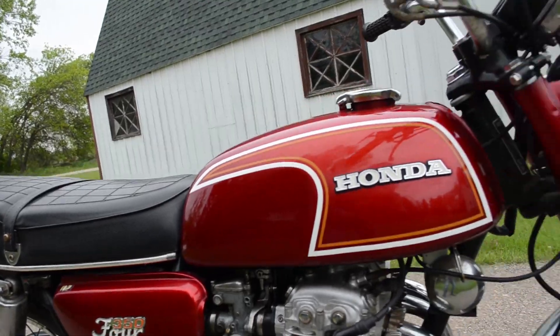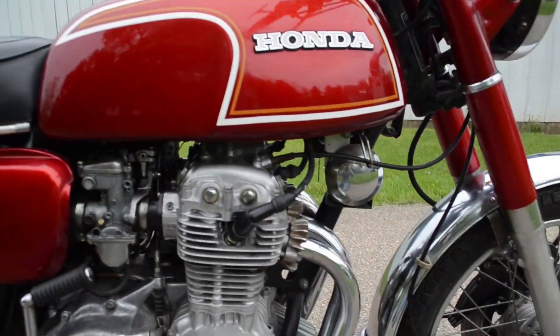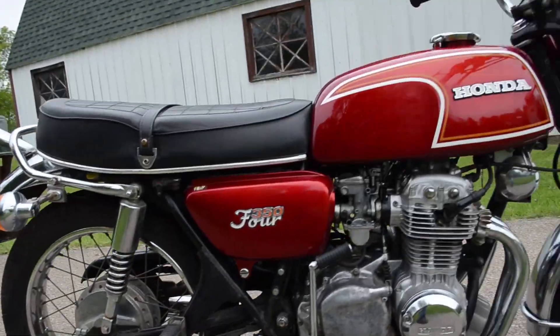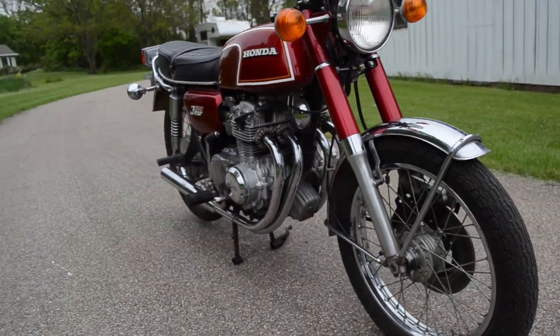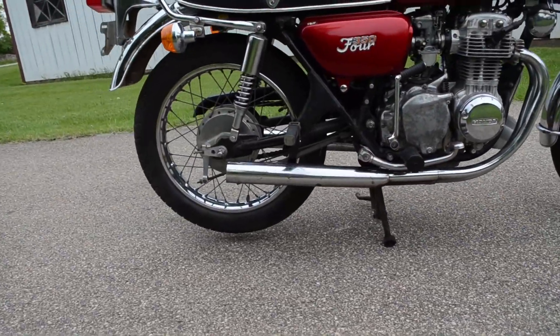That metal flake with the crimson red is just fantastic. All of the chrome is very bright and polished. This bike runs, rides, and shifts very smoothly through all of the gears. All of the lights are working, it doesn't smoke out of the exhaust or leak any fluids — it's certainly set to go for quite some time.